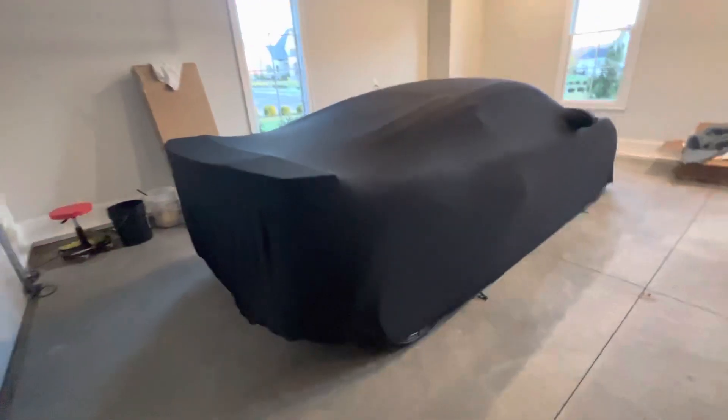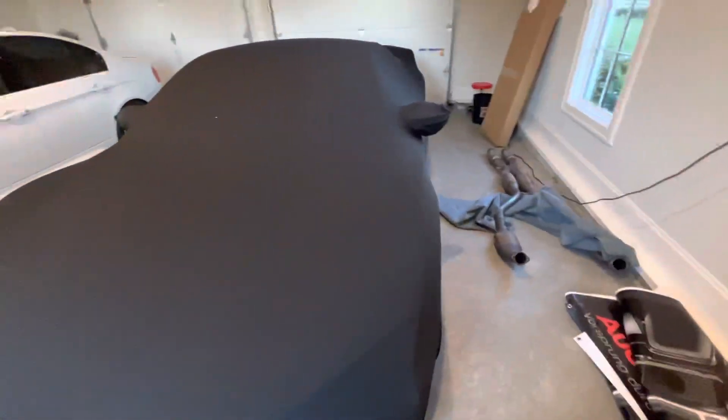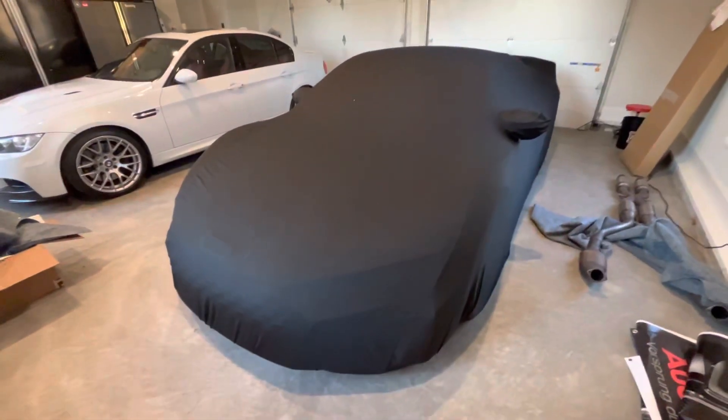It's an indoor cover made of a soft, thin material — I've had a similar cover before. I mainly use this to keep the dust off. It's a generic size; I ordered the XL. I'll put the link in the video.